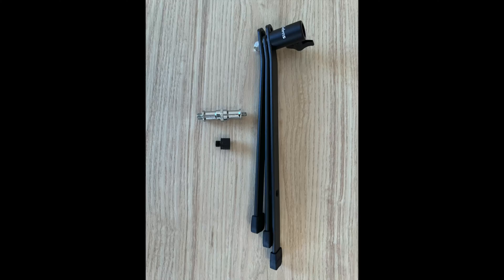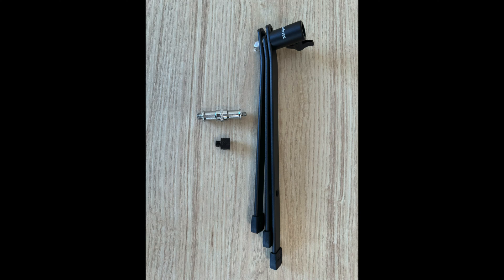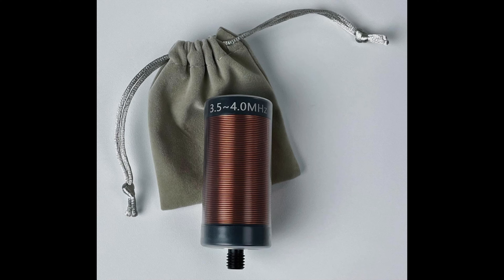There are also two optional items available for this antenna. The first is a lightweight tripod — a great solution if you're operating somewhere that will not allow you to drive a spike into the ground. The tripod also includes a quarter-to-three-eighths adapter as well as a three-eighths-to-M10 adapter, which makes it even more versatile for other antennas. If you're looking for 80-meter coverage, there's also an optional 80-meter coil.